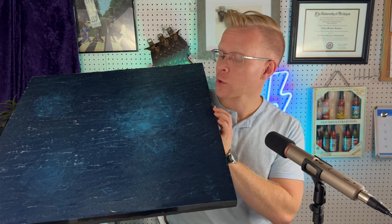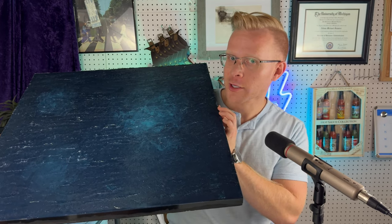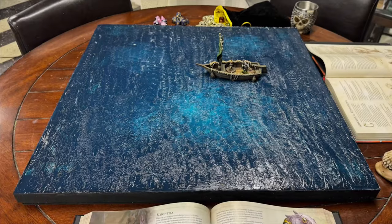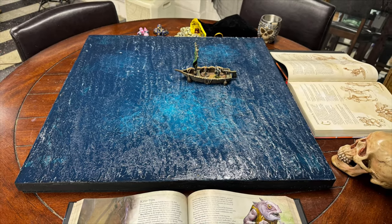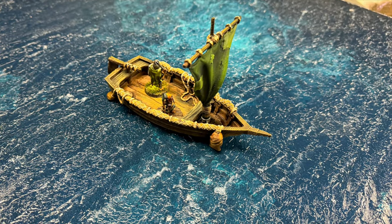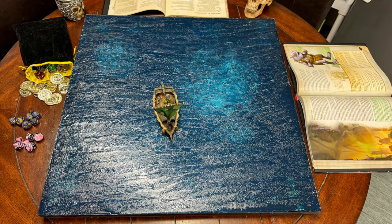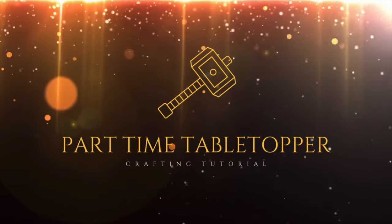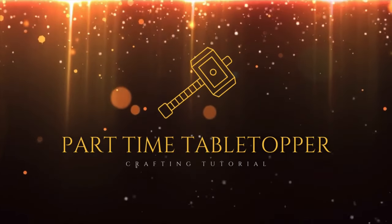Are you guys ready to make a very cool ocean board? Let's get started. Hey everybody, welcome back to Part-Time Table Topper. My name is Adam and I have a very cool project for you guys this week.